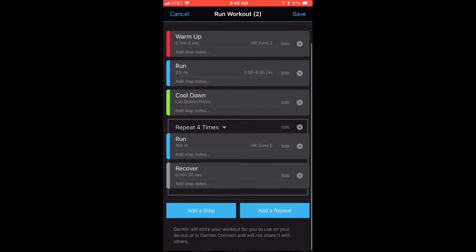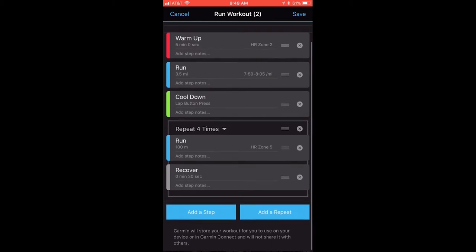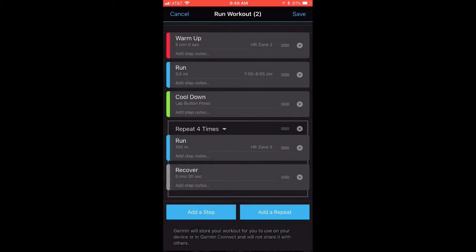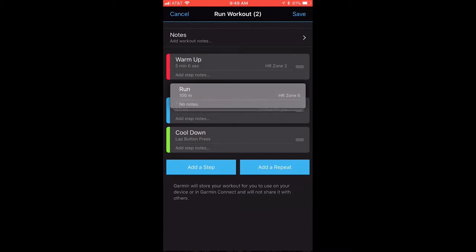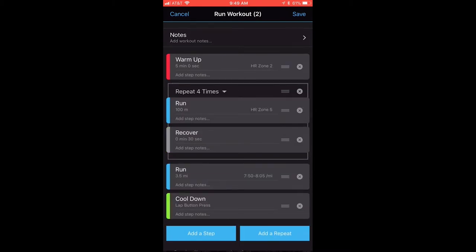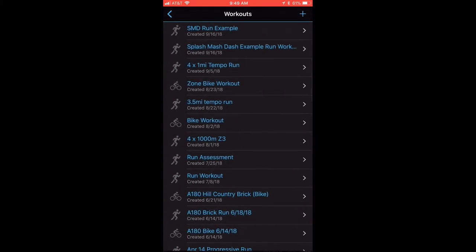You'll notice the cool down and the run repeat are in the wrong order. Grab the step by clicking and holding on the top of that area and drag it to the correct position. Now everything is in the right order. Go to the top right — everything looks good, hit Save. Change your workout name, let's shorten it to 'SMD Run Example' and save it.